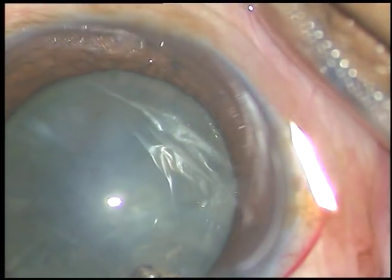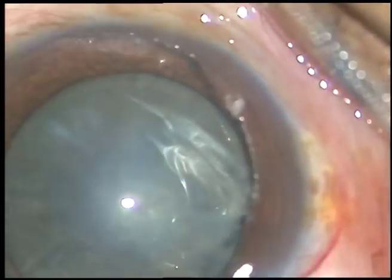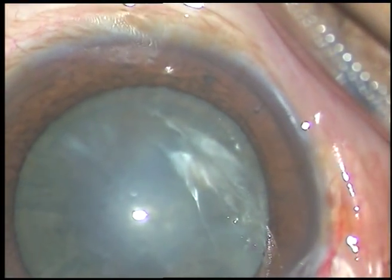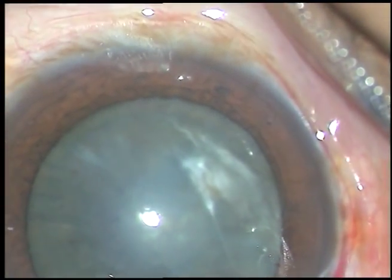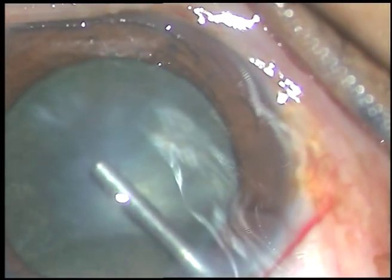And yes, in this case, after injection of adrenaline, the pupil dilated to some more extent. And this will help me a lot in making an adequate sized rhexis. This is so important.